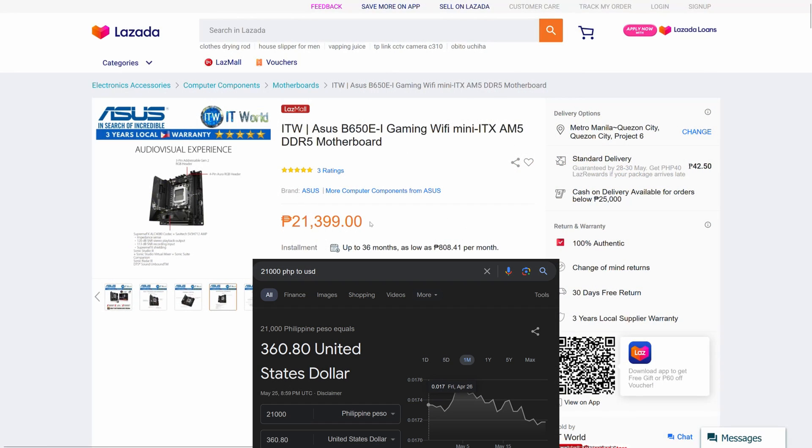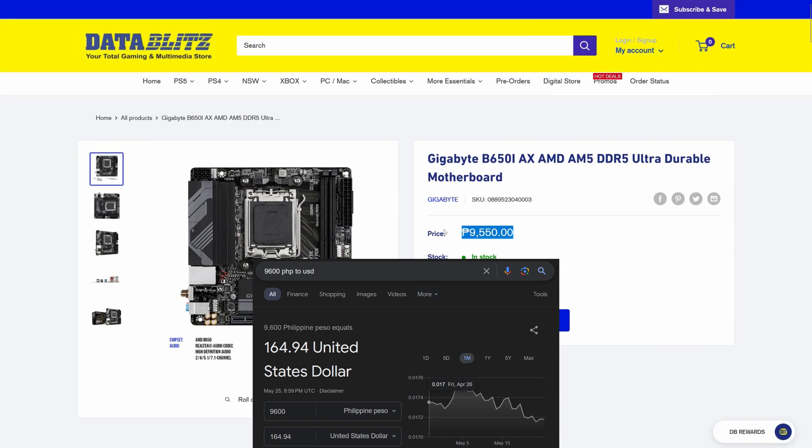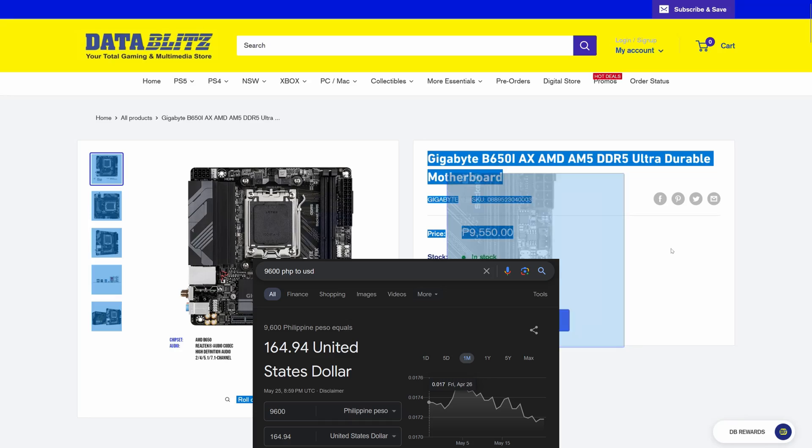The price of the Asus motherboard is a whopping 20,000 pesos — outright too expensive in my opinion — while the Gigabyte is half of that at 10,000 pesos, which is a good entry value for ITX and AM5.